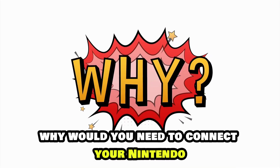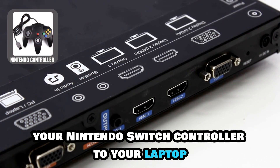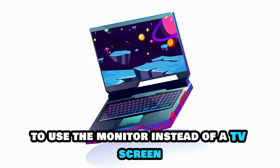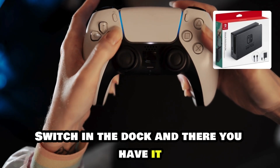Why would you need to connect your Nintendo Switch controller to your laptop? You might need to do so to use the monitor instead of a TV screen. Just make sure you leave the Nintendo Switch in the dock.